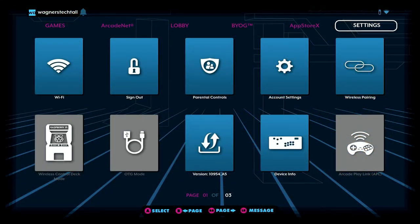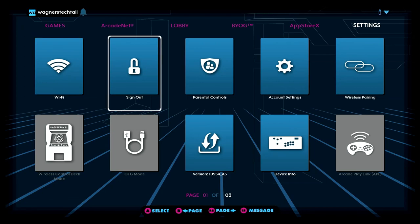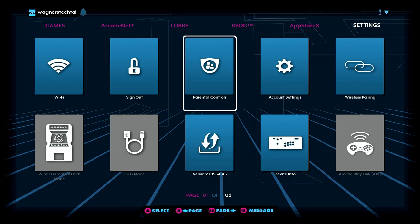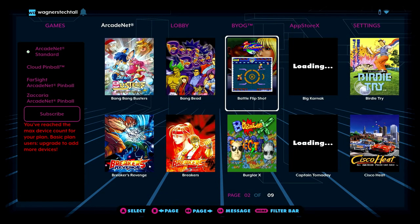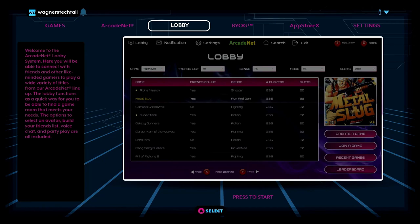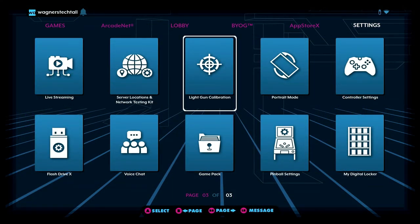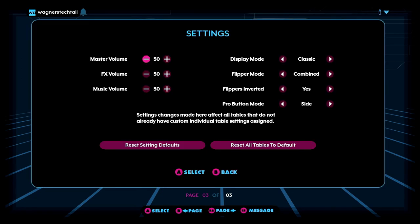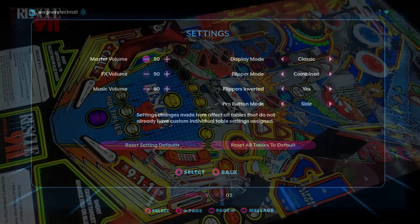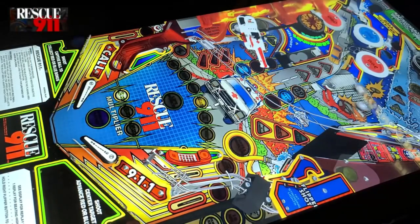All the devices we'll be discussing include a wired Ethernet port, Wi-Fi, and Bluetooth. They all allow you to easily connect to the Internet, log into a free or paid ArcadeNet account for uploading leaderboard information, stream games to the device, download firmware updates, and much more. While each device mentioned utilizes the same operating system and primary features, there are unique characteristics, or main benefits, which I'll highlight.